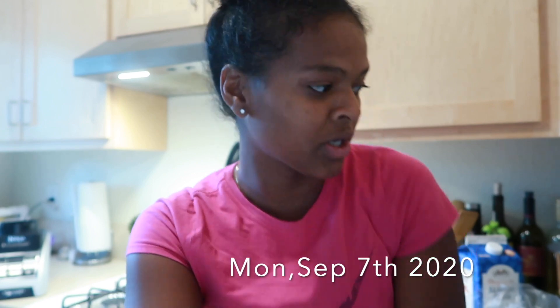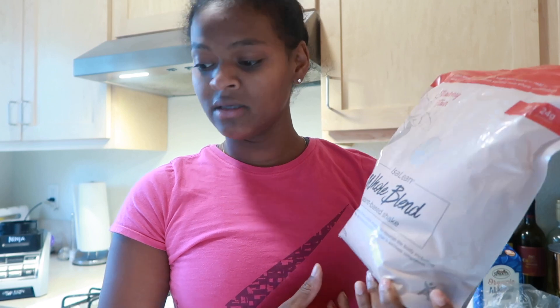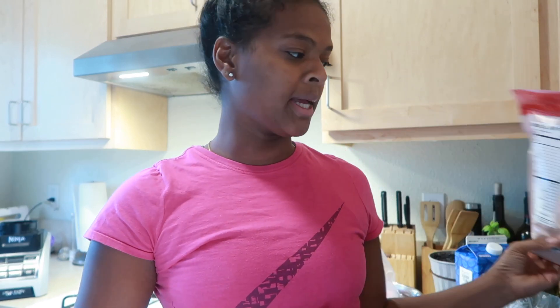Today is Monday, September 7th and we started our new supplements — this Moringa and this Isoline whole blend protein. It's plant-based. We're officially starting our journey to get in shape, to lose this mommy and daddy weight, and to just have a healthy lifestyle for our kids. Just give our body the right things: fruits, vegetables, vitamins and everything.